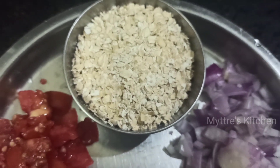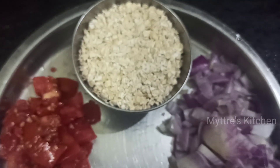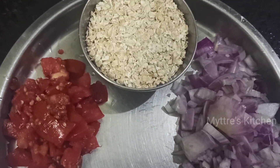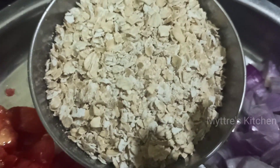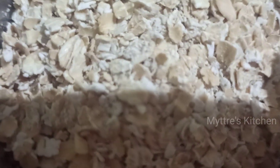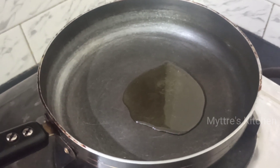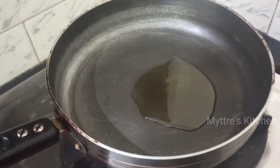The main ingredients are oats, along with chopped onions, tomatoes, and green chili, followed by chili powder, turmeric powder, and salt. The first step is to take a nonstick pan and add two tablespoons of refined oil.